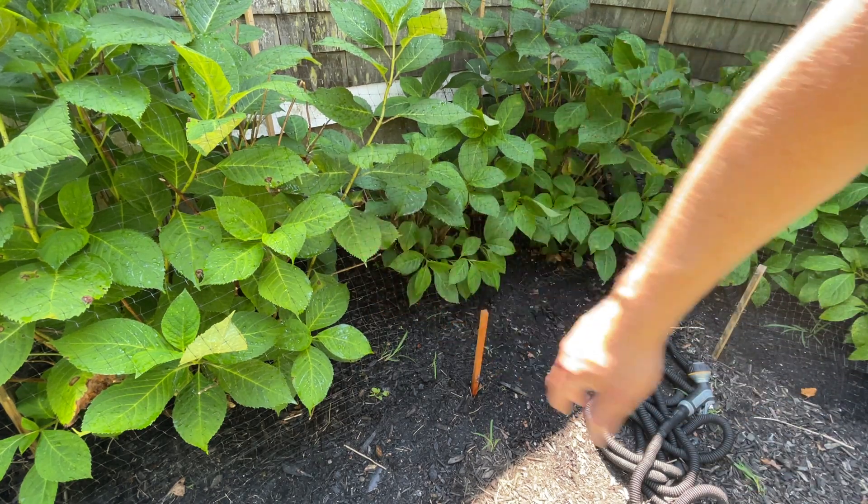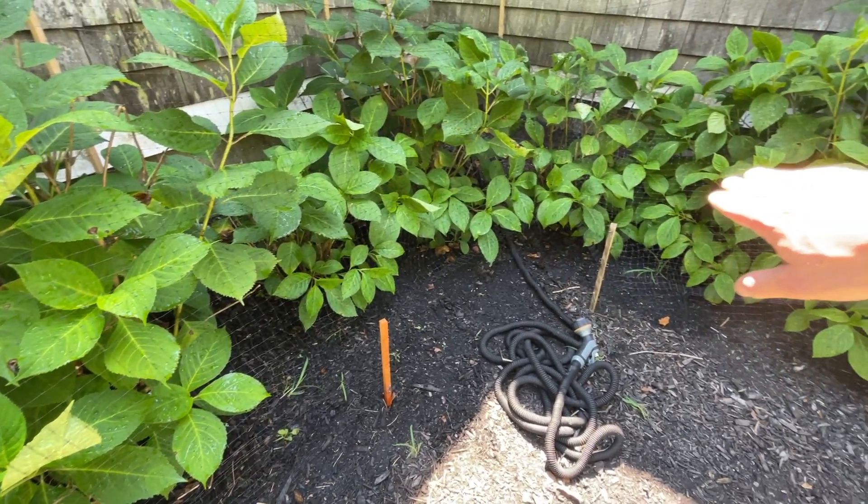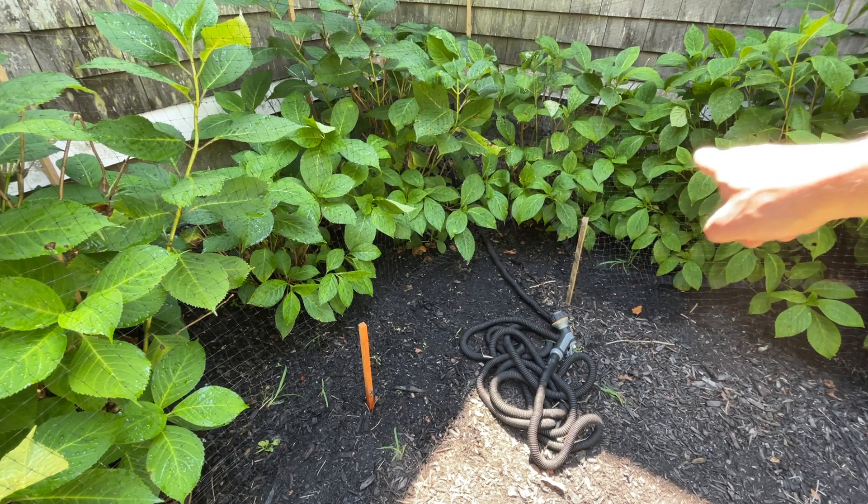Then it just resumes — there's a break here to get to the water, and right here the second set of netting resumes. You can see the hydrangeas are really nice and healthy, even though they were all decimated last year before the netting was up.